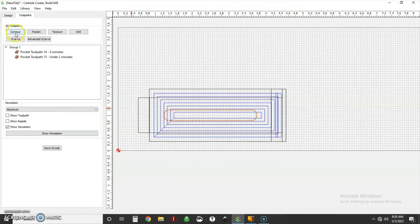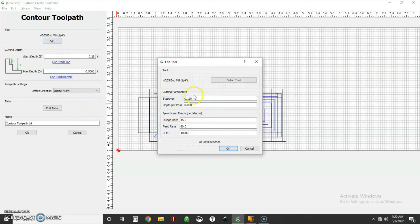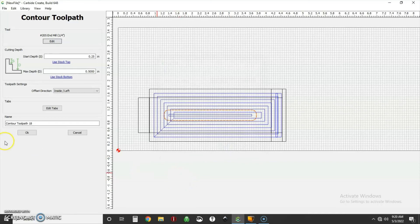Instead of a pocket operation, we're now going to do a contour operation for the slot channel. Same end mill, starting depth at 250 thou, going to the stock bottom to cut all the way through. For the offset direction, I'm going to cut on the inside of the line to preserve that 375 thou total width. Cutting outside makes the hole bigger; cutting on the line means no offset. I'm not using tabs — I'm using tape and glue, so we'll fire right through. Depth per pass back to 60 thou, feeds and speeds the same.